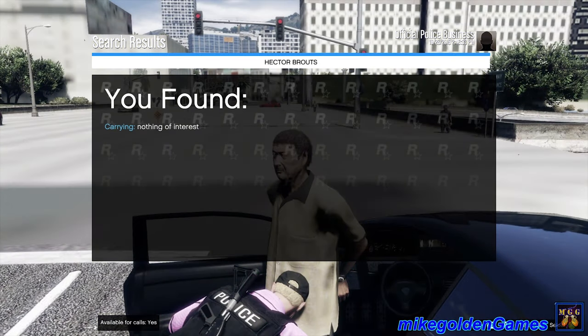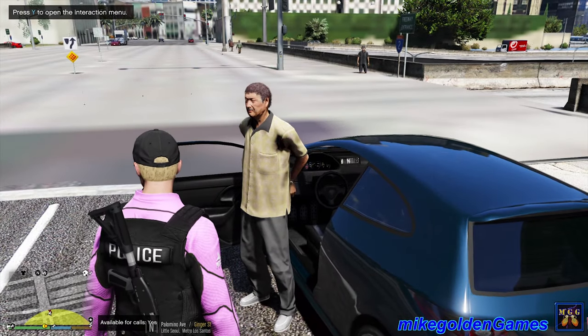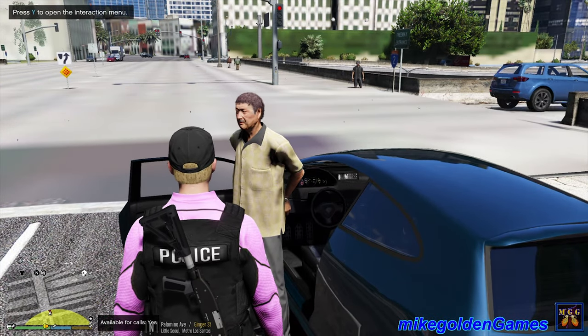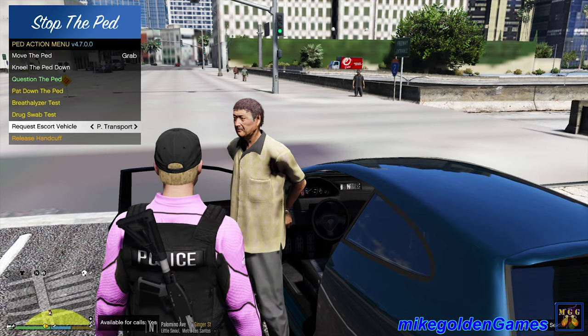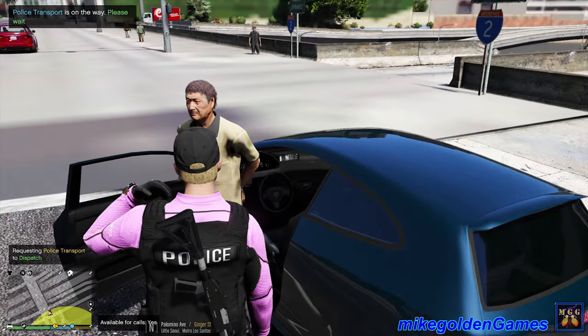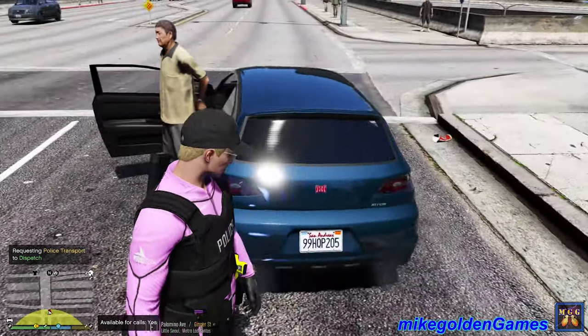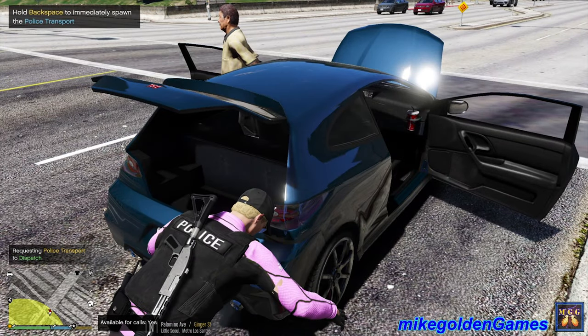Thank you for cooperating somewhat. Okay, so we didn't find anything else of interest. We are able to get a transport unit through that menu - so that's good. Now let's search his vehicle to see if he's got anything in it before we get it impounded. One thing I was just thinking of that I could have done was change the ELS lights to being pink - that would have been sick. But I've never actually messed around with changing the light color.